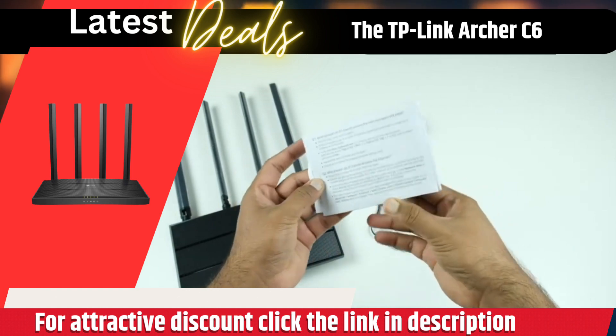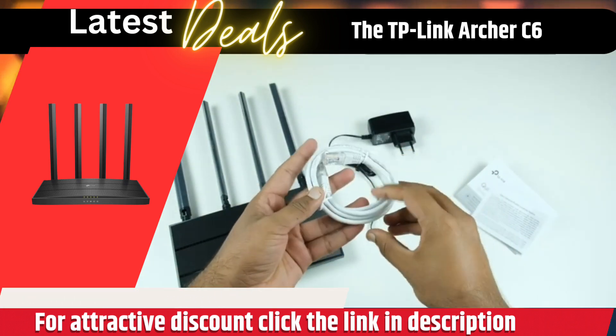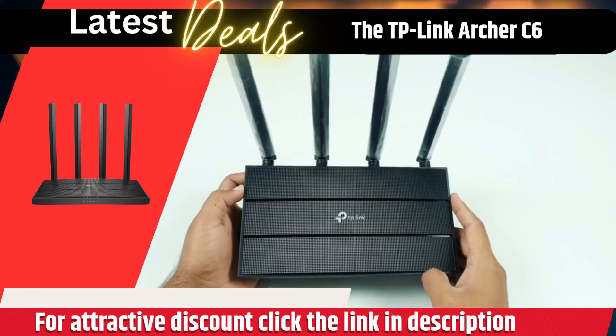The router has 5 gigabit Ethernet ports, which allow you to connect wired devices to your network, such as a computer, gaming console, or smart TV.